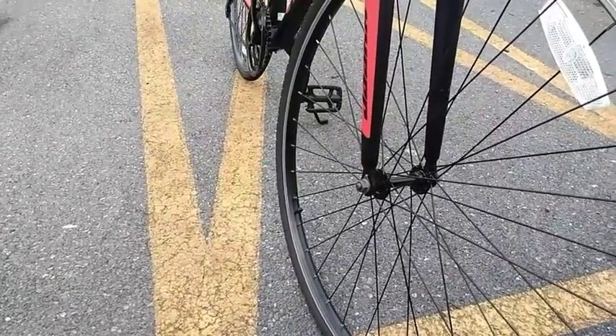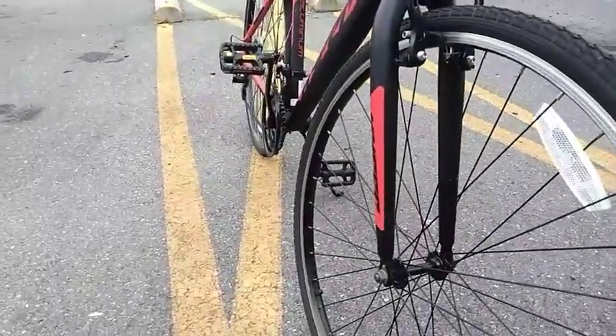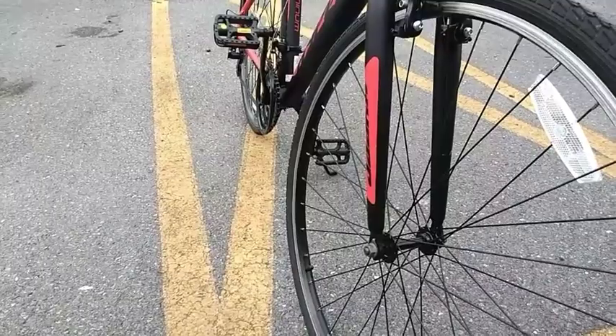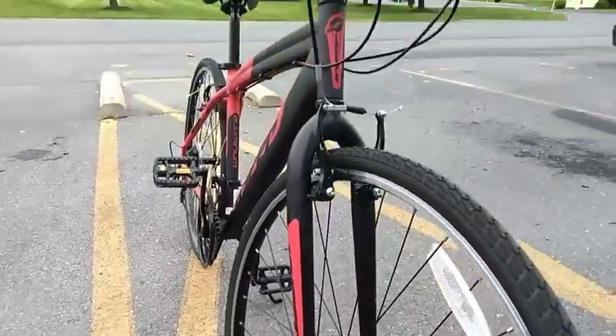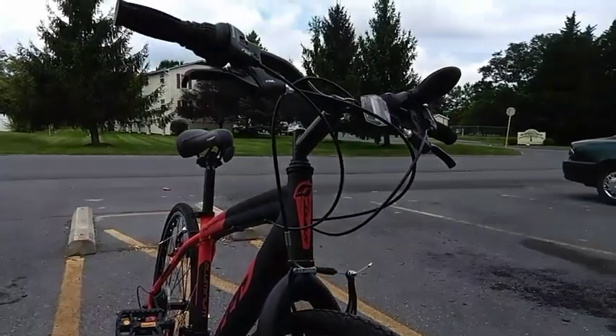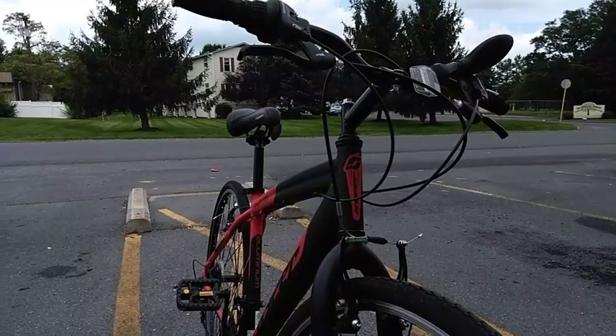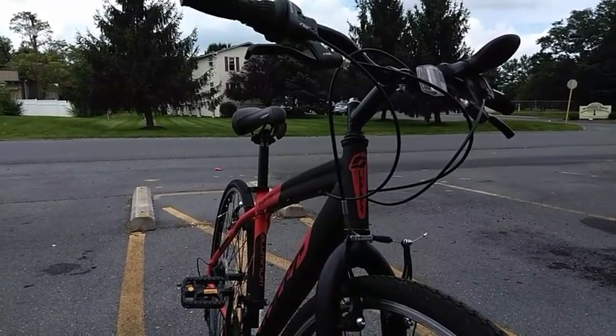Thinner wheels definitely make a huge difference. I couldn't do anything today — I was so fatigued. Something that would help would be to take off the handlebar and get a different handlebar. So spend money on handlebars, take it to the shop and see if they can replace the handlebars.